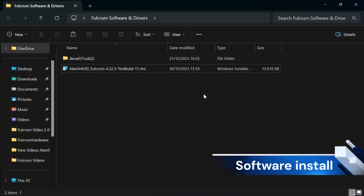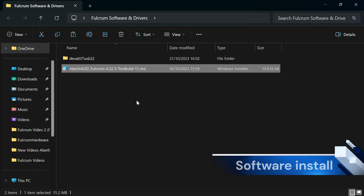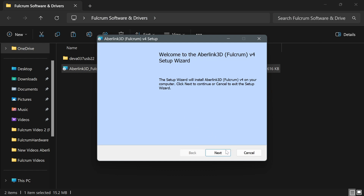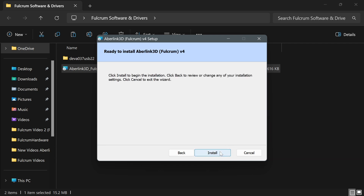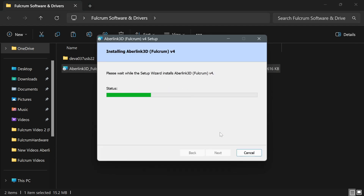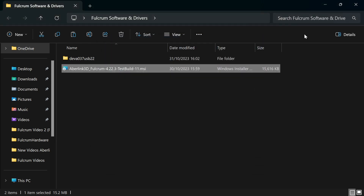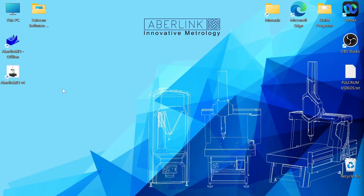We'll now install the software. Navigate to your install file and double-click the MSI file to run it. Windows will now execute the command — select Next, Next, and finally click Install. Abilink 3D will now install on your PC. Once the install is complete, select Finish. You will now see two icons on your desktop. Abilink 3D V4 — the white icon — is used for communicating with the Fulcrum. When operating the Fulcrum, always use the white icon. We can now restart the PC and get started with Abilink 3D.